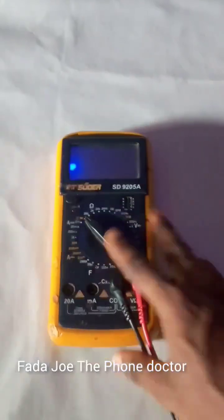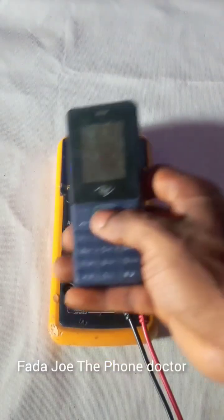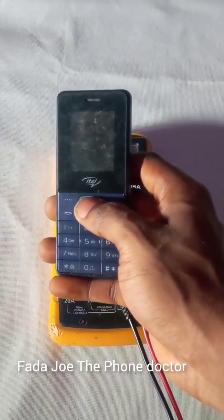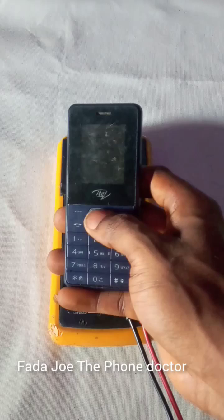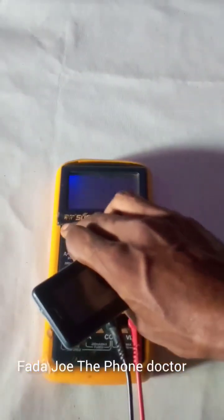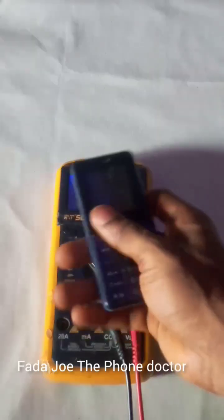I want to show you how to use a multimeter like this to work on any type of smartphone. A customer brought this phone to me about two hours ago and said the phone is not turning on, so I'm going to use a multimeter to test and identify the fault of this phone right here with you guys.